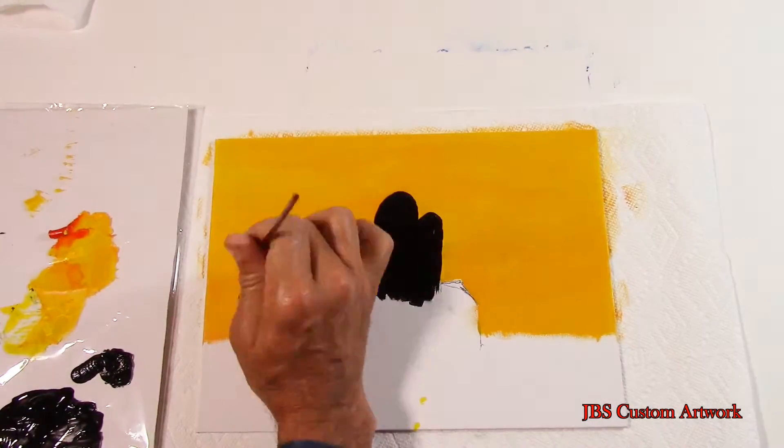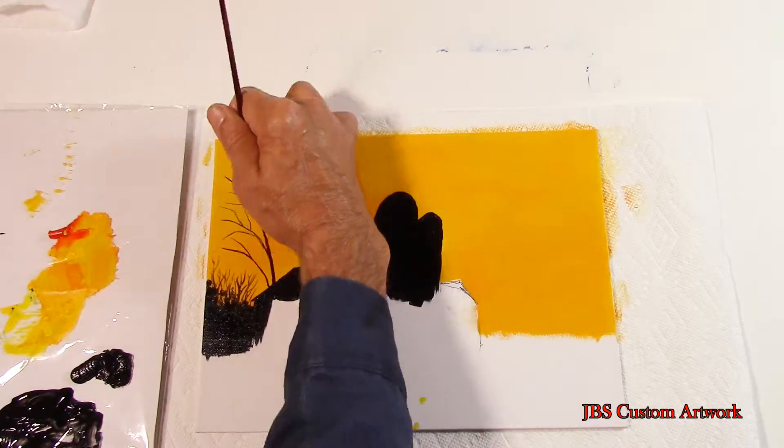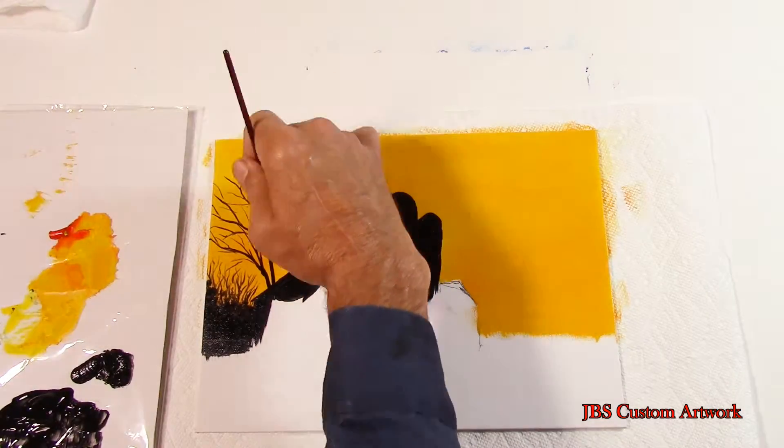Then we will start putting in the small trees and shrubs. And now we will begin putting in the trees. Thin down the black paint and use a liner brush to put in the small branches.